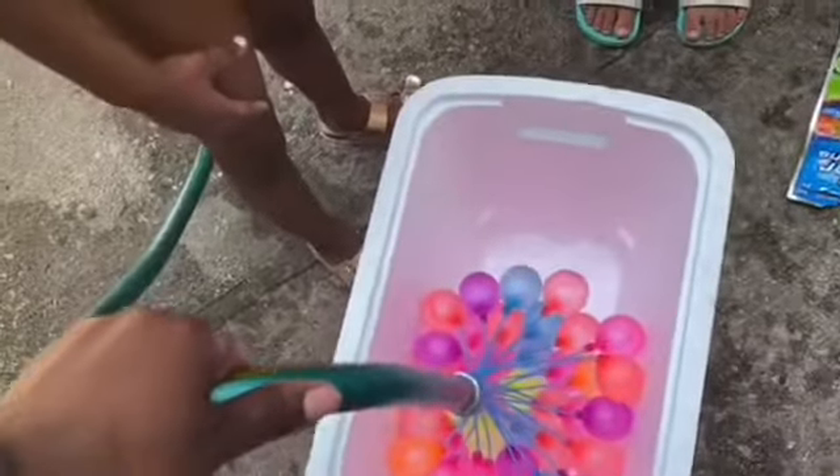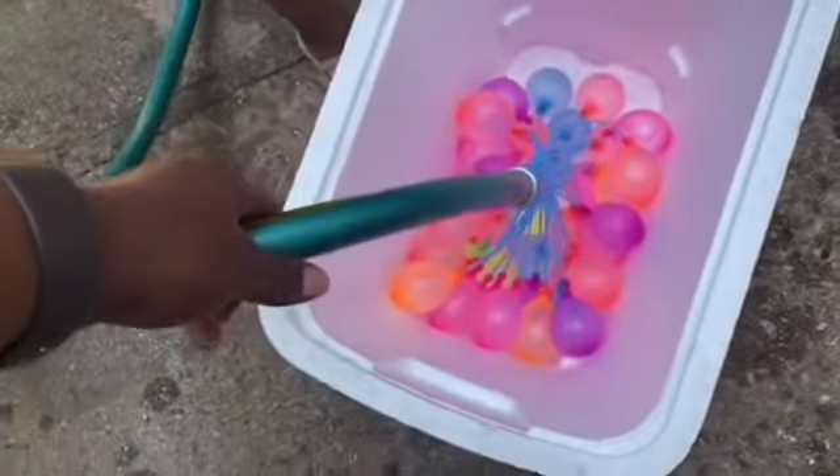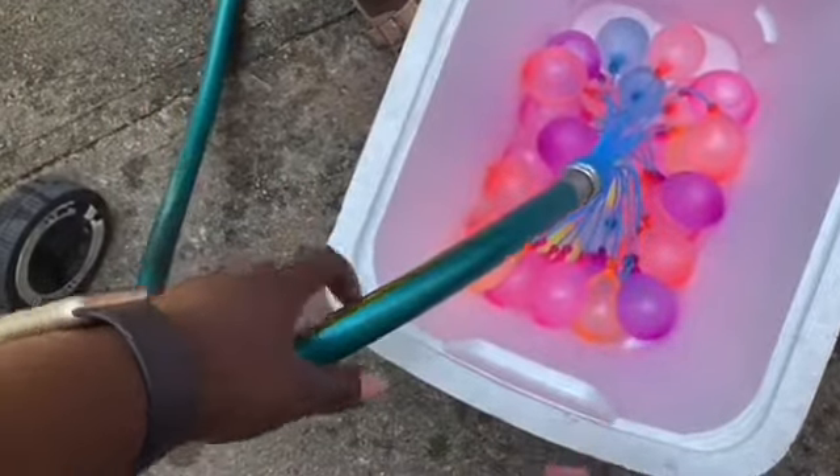We're acting this all day, right Caden? Yeah, we were like, I want to do the water balloons. I want to do the water balloons. Me too. And now we finally get to do it.